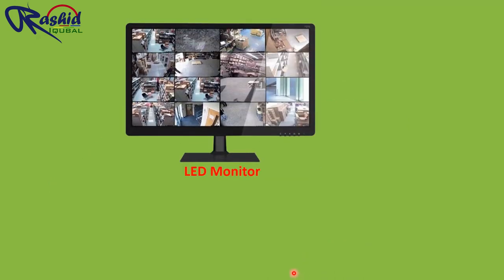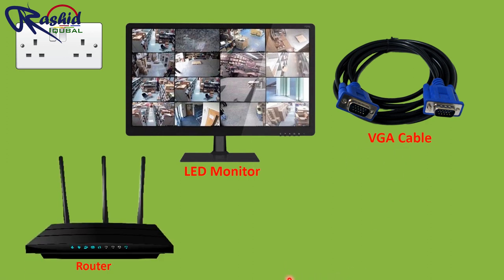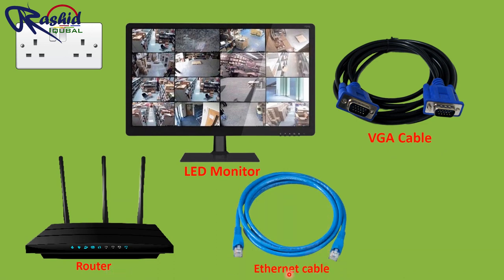We need a monitor as well. The monitoring screen is connected to either the HDMI port or the VGA port of the DVR. To monitor your CCTV cameras on your mobile phone anywhere, you need a router or any kind of internet connection connected to your DVR.